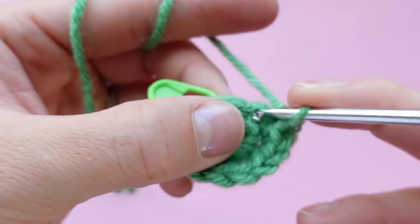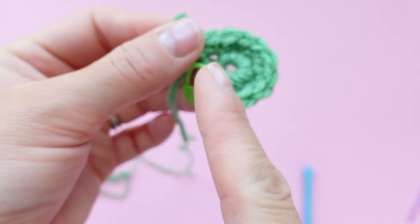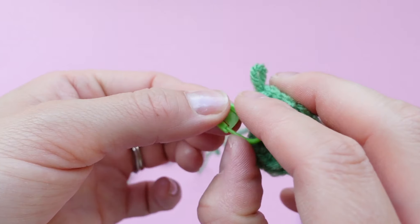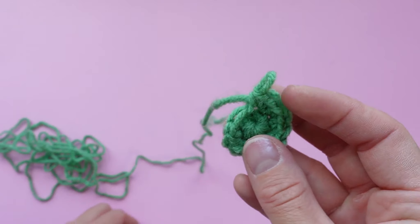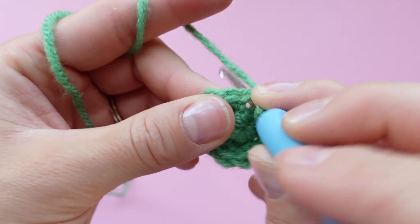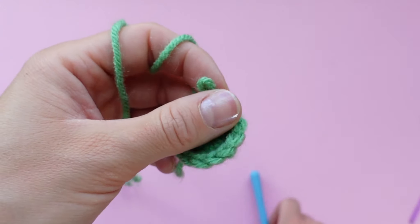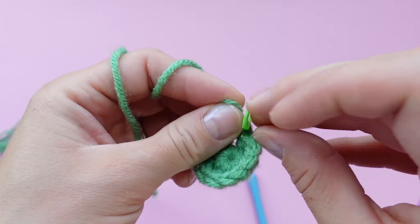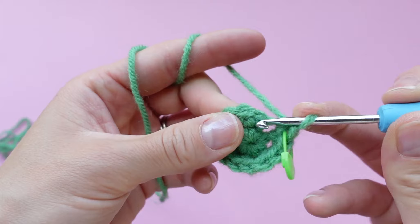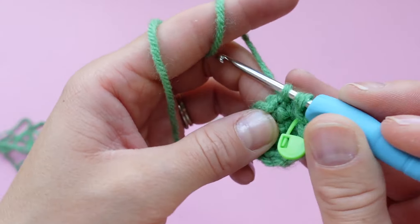This is our last increase of the round, so go ahead and remove your stitch marker. For the next round, place a single crochet in the first stitch and pause to mark that stitch. In this round we are just placing one single crochet in each stitch around for a total of 12 stitches — we are not increasing at all.